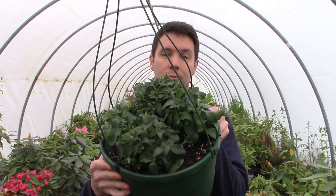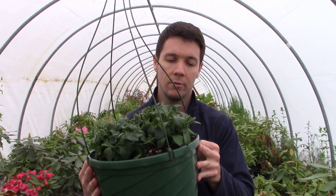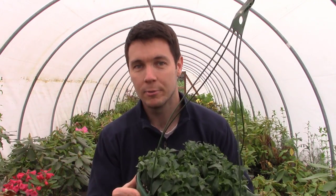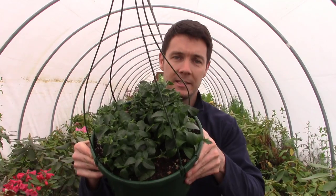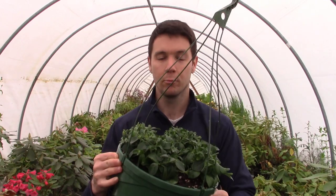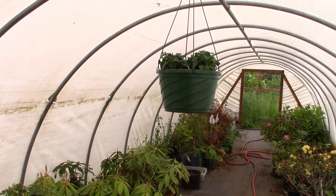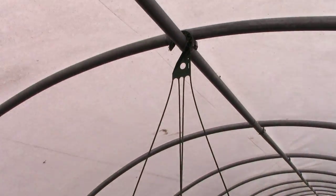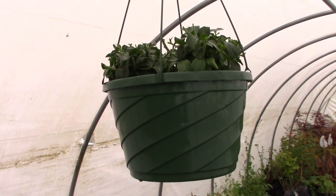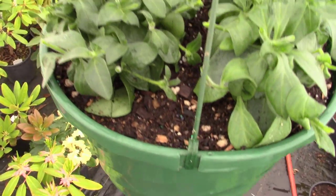And there it is guys — our beautiful little hanging basket! We've got four of them in there, packed in tightly, fertilized, and planted in a nice medium. These things should start growing great. I know you guys like to see the end result, so we're going to give this a little time and come back when it's flowering all over the place. In the spirit of hanging baskets, I've decided to hang this up inside the hoop house so we can watch it develop every day.